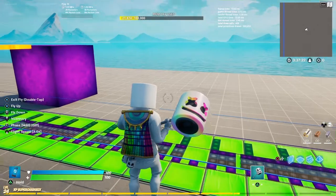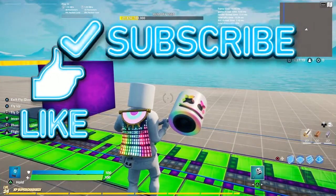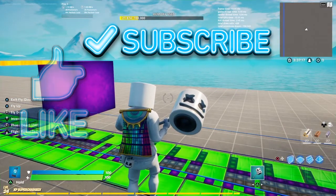Right guys, so I hope you enjoyed that video. If you did, remember to like and subscribe. And anyway, I'll see you in the next video. Bye-bye.